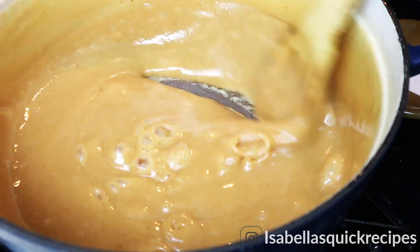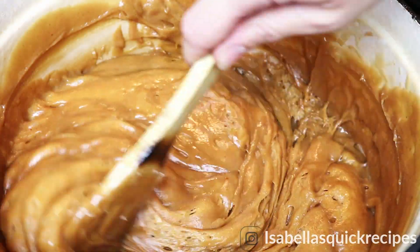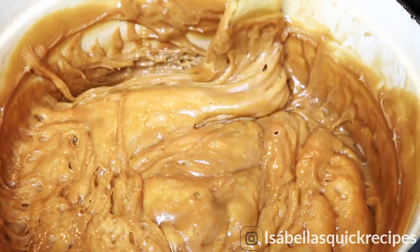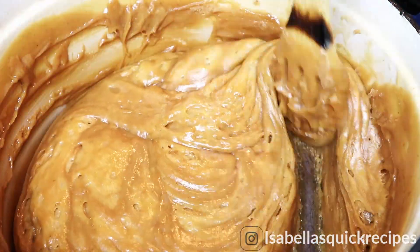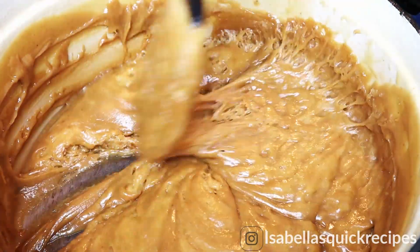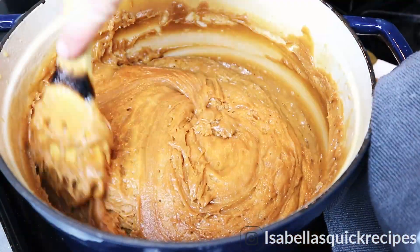Continue to stir, making sure it's not sticking to the bottom. As you can see, this is the most beautifully delicious dulce de leche — perfect as a topping for ice cream if you wanted to reserve some on the side. Keep stirring as it cooks down until you have a very deep golden color and the sides are slightly crusting.